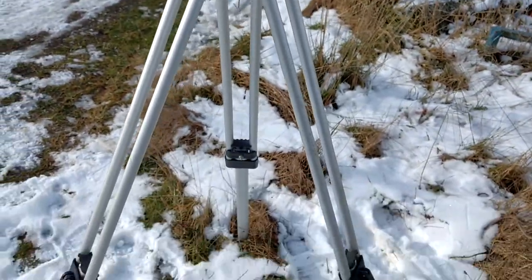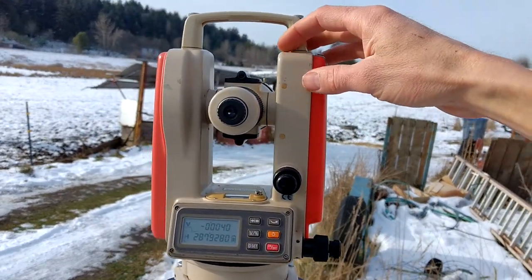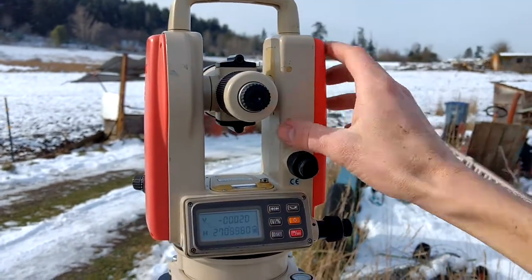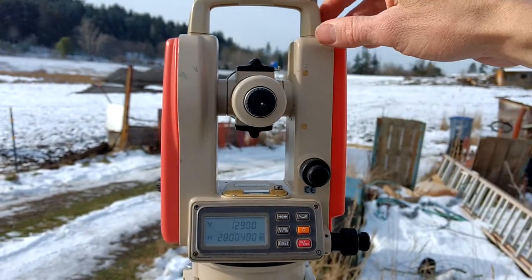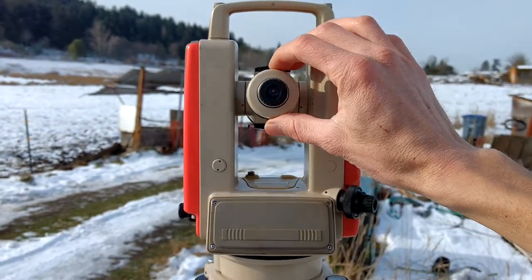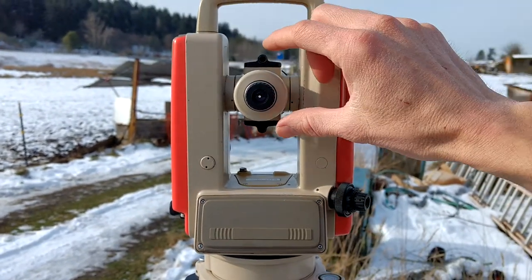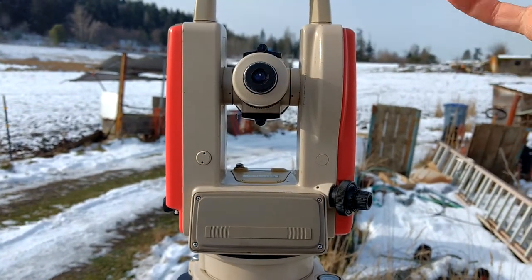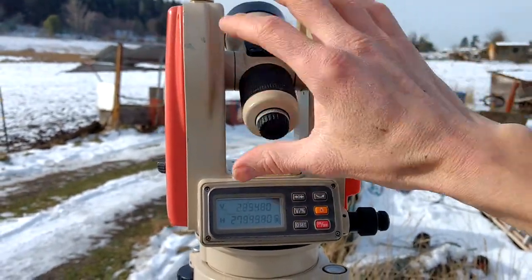The whole thing's mounted on a tripod. In order to make the readings accurate — or more accurate and verifiable — you can actually sight to a target, take note of your readings, and then flip it around and sight again. Then you can see if you get the same readings both ways. If you get the same readings both ways, you know that the instrument is true within itself — it doesn't mean it's level, but it's true within itself.